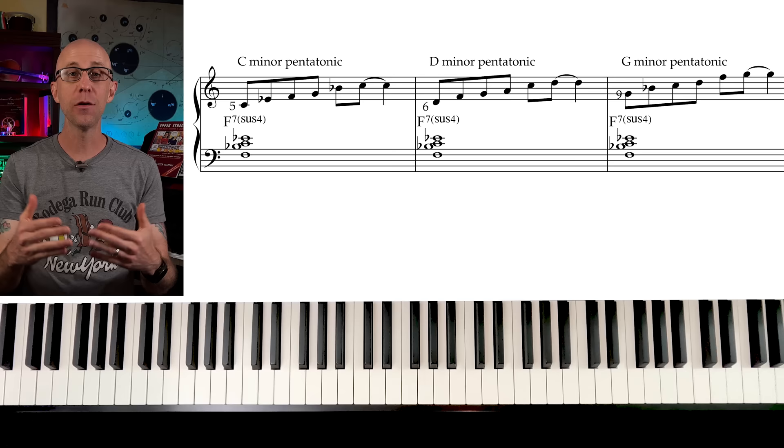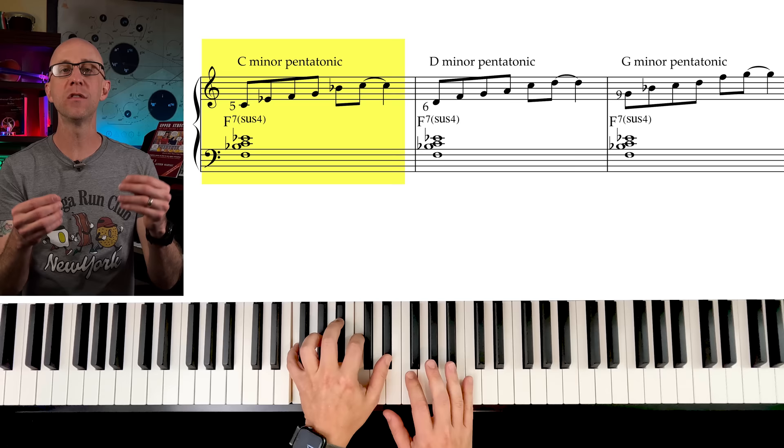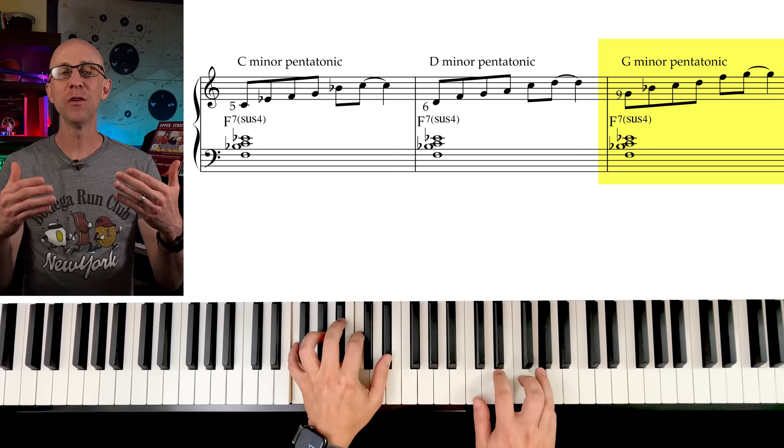There are three minor pentatonic substructures we can use over a mixolydian chord. The minor pentatonic on the fifth of the chord — for an F7sus4, we can use C minor pentatonic. The one on the sixth of the chord — that's D minor pentatonic over F7sus4. And the one on the two of the chord, which is G minor pentatonic over F7sus4.